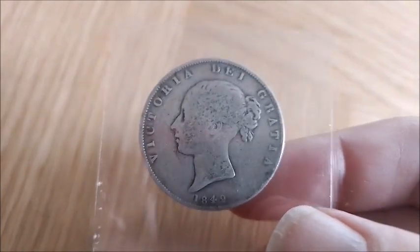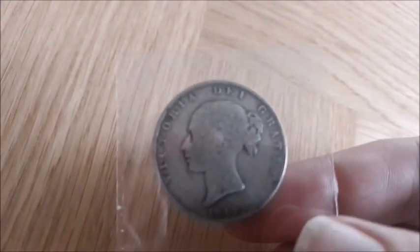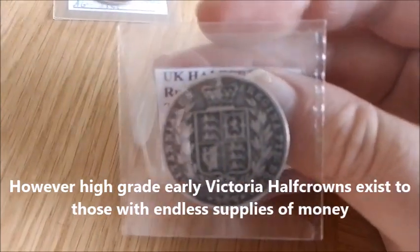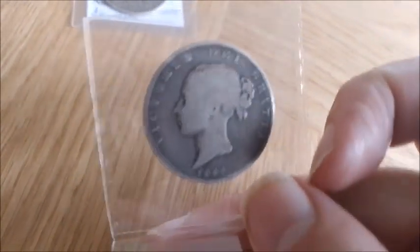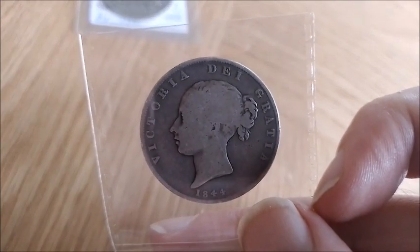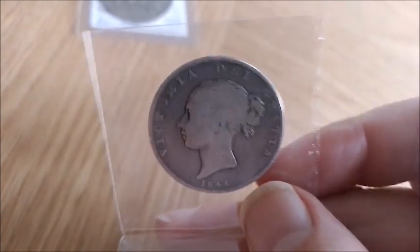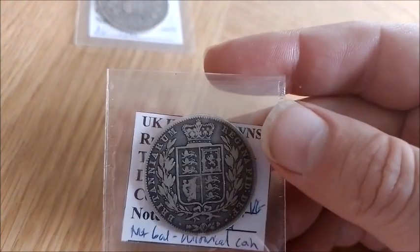My earliest for Victoria is 1842 and it's a slightly more common year — about 300,000 were minted, which is very low by Victorian Half-Crown standards. As you can see, most of these early Victorian Half-Crowns are worn to death. None of them are better than fine, and the one that is was clearly previously used as jewellery because there are still clasps on it. This is 1842 — I'm going to run through these because they're all very similar.